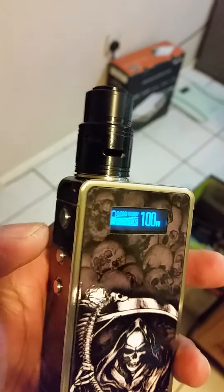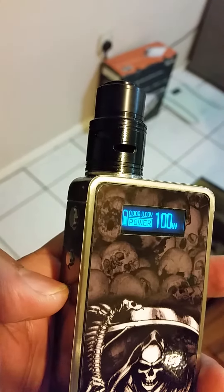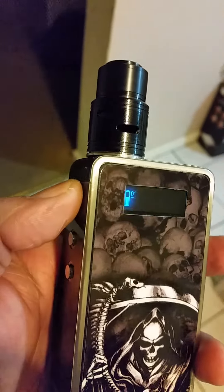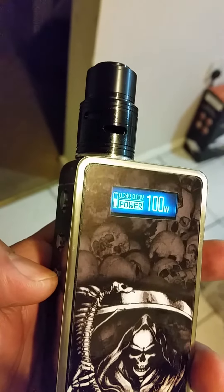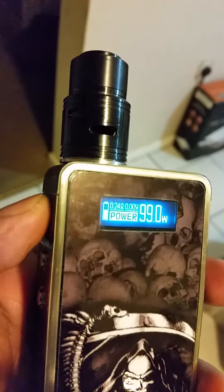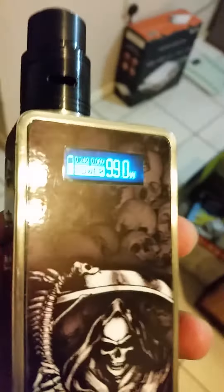Now, same atomizer — I put it on a Snowball 200. Same things, same stuff I bought from you guys. I'm going to check the resistance.